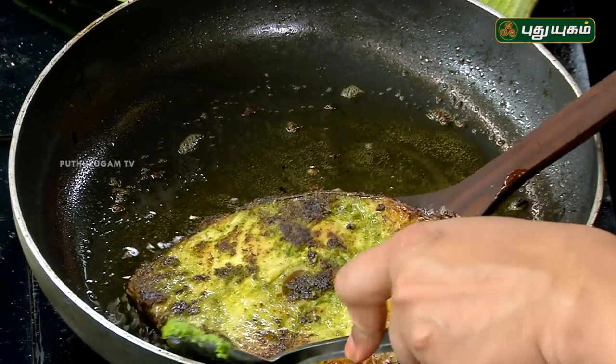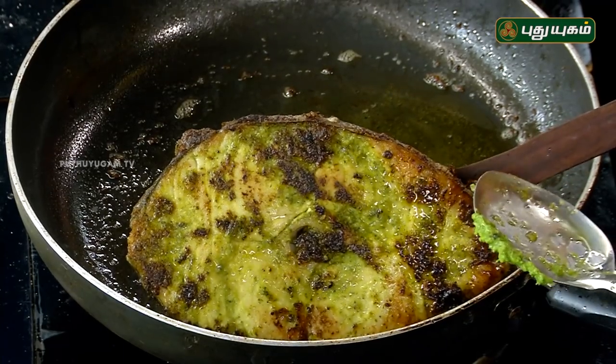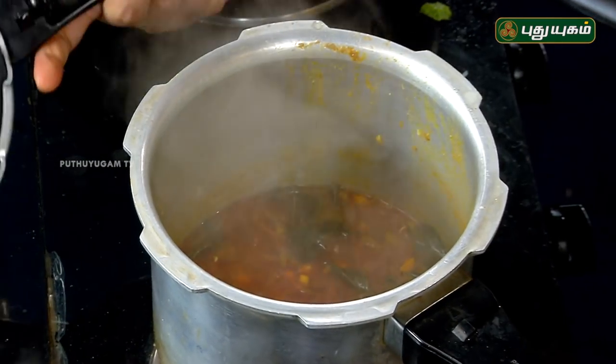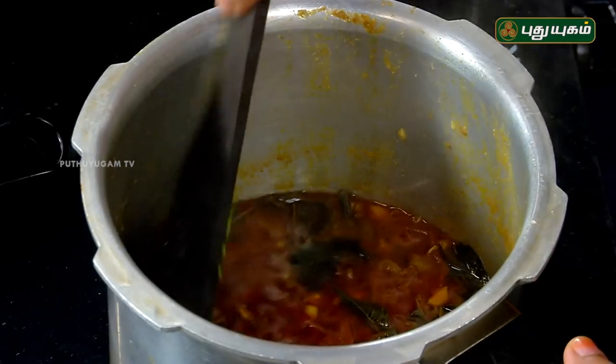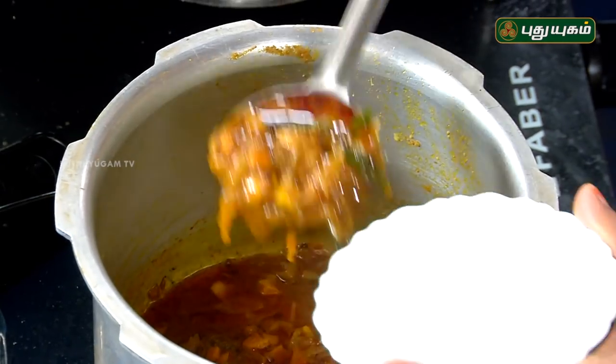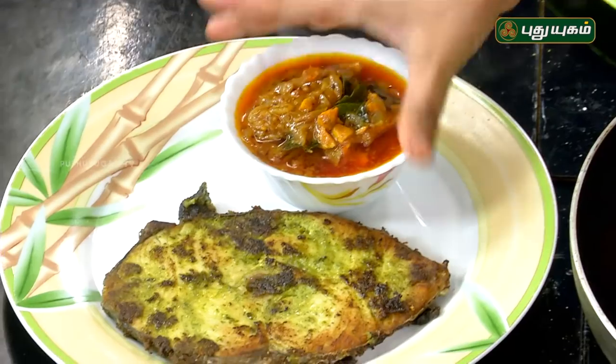The fish fry is ready! Let me put it with the puli kulambu. Puli kulambu is ready. You can add a piece of puli kulambu and serve with a green fish fry like this.